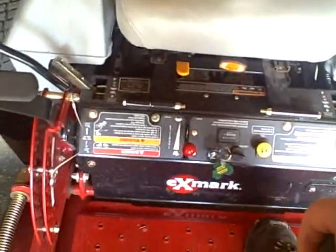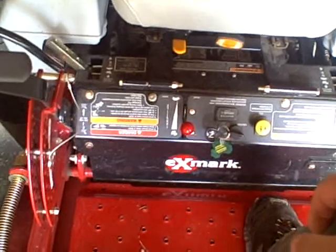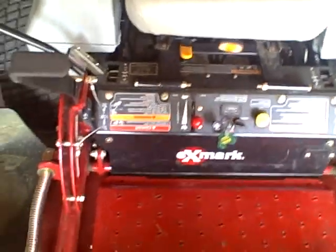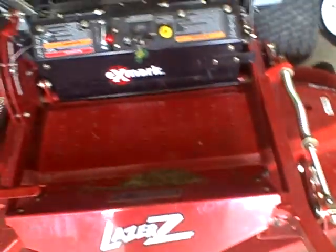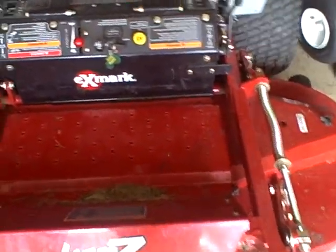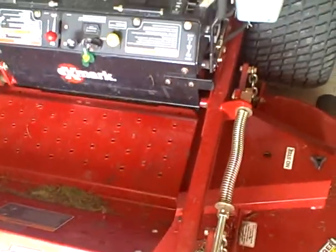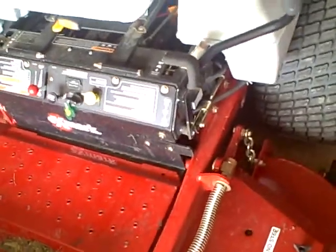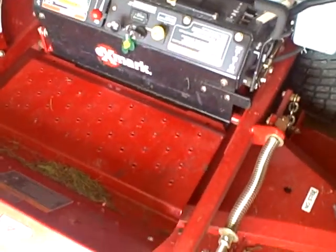I don't like to run at full RPM — that's how the oil heats up. This mower is an industrial mower, so you can more easily see the hydraulic pumps at work.